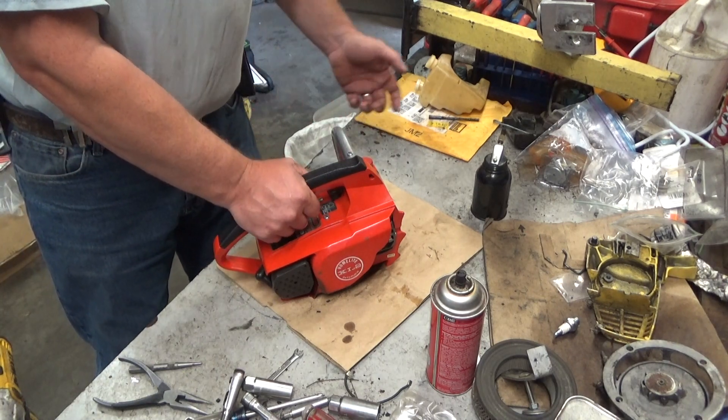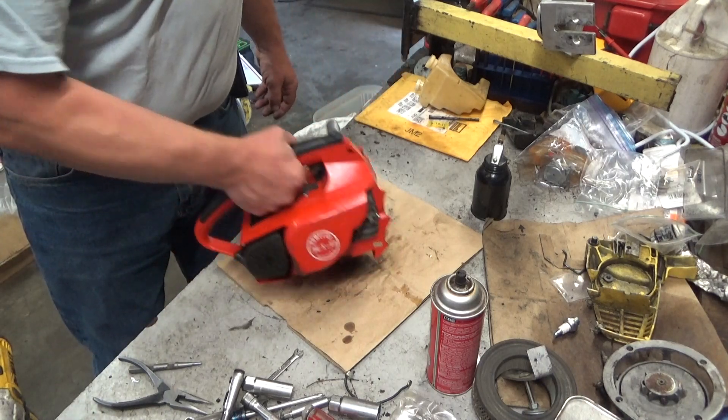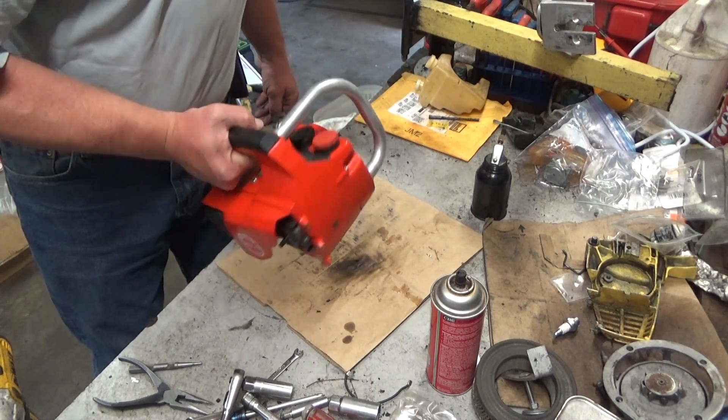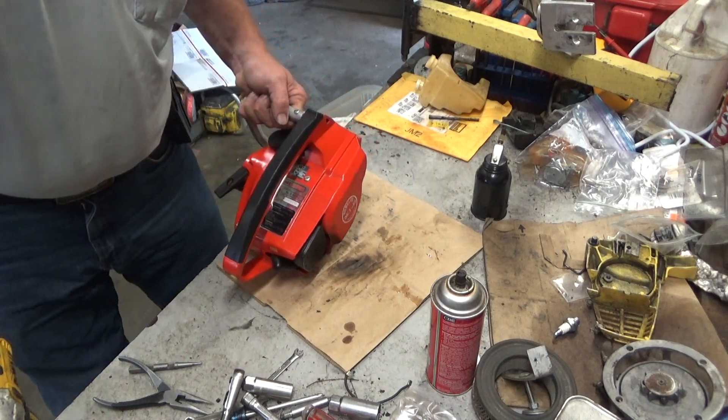That'd just be stupid. So hoses, duckbill, air filter, and just standard maintenance stuff. I'll let it sit for a couple days, we'll restart, and then Rob, I think this one will be ready to come back to you.